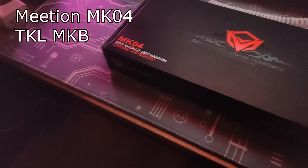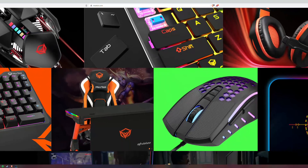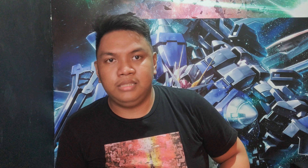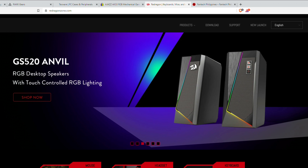Hello and welcome again. So, for today's video, ang ating i-unbox at i-re-review ay ang MK04 TKL RGB Mechanical Keyboard or Gaming Keyboard na galing sa Mithion or Midian. Ngayon ko lang sila narinig ang Mithion na to. Since mga popular these days ay sila Rock, sila Techwear, sila Ajas, Red Dragon, and Phantek.